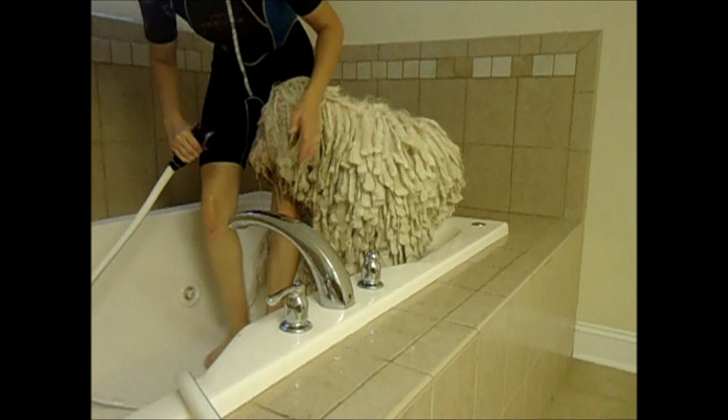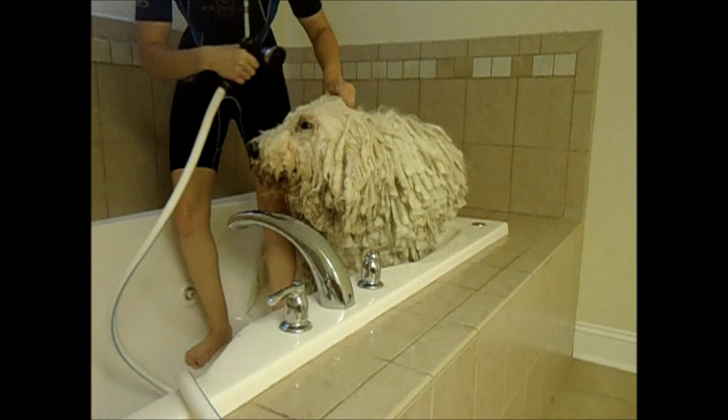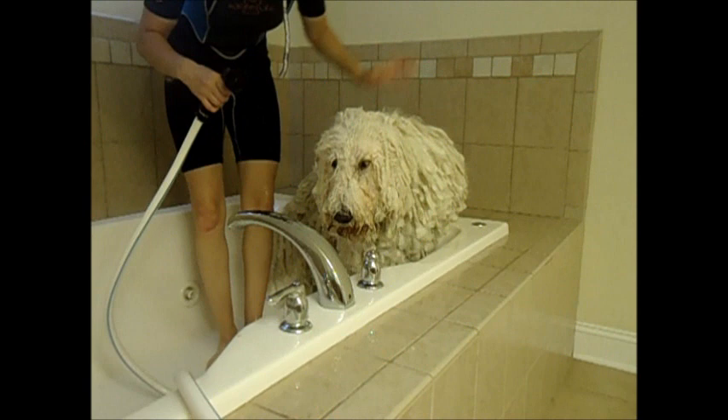When we rinse, we try to avoid getting any water or shampoo in the eyes. I usually start by holding his eyes so I can wet the hair on top and kind of comb it back. Then we do the face and chin, then his head and ears, then all the rest starting from the top and going all the way down.